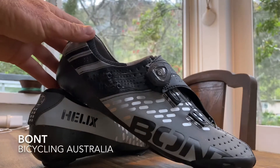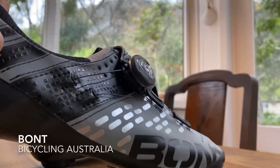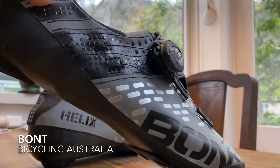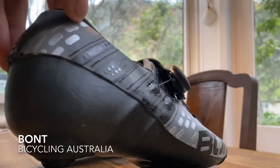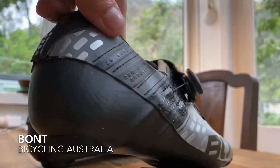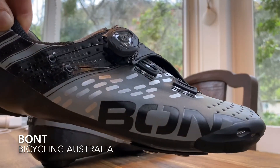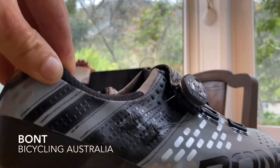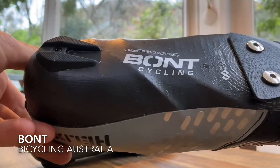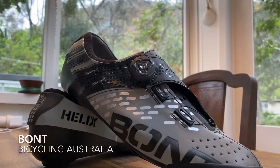Next one — another Australian company, Bont Cycling. This is their Helix, their premium road shoe, which is now available with a retro-reflective coating in a silver colour. As you can see, they really do shine and glow. With car headlights or a torch on these shoes, they'll give you that added dimension of safety and allow you to be seen more easily. This is available on both the Helix and the Vapor-S — this one being the Helix with the single BOA and the retention system that feeds right around the foot and under the shoe. A premium-level shoe from Australian company Bont, and another really good safety initiative.